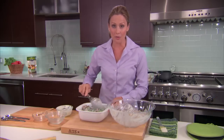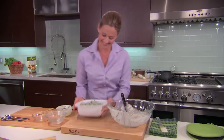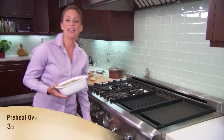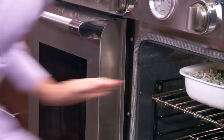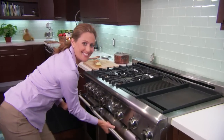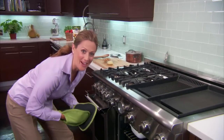Now we're going to transfer our mixture to this eight by eight casserole dish. Once that's evenly distributed in the casserole dish, we're ready for the oven. I've preheated the oven to 350 degrees Fahrenheit — we just need to give it 20 minutes. That's looking fabulous!